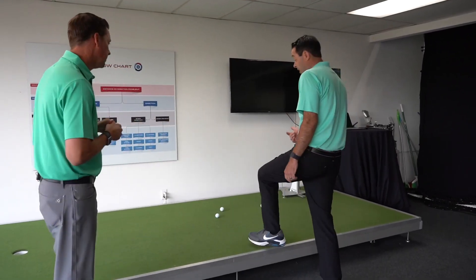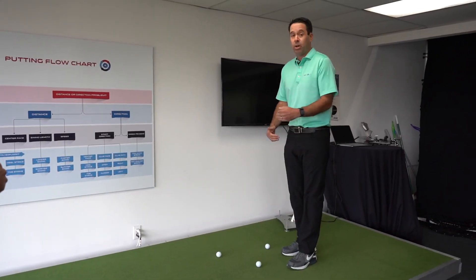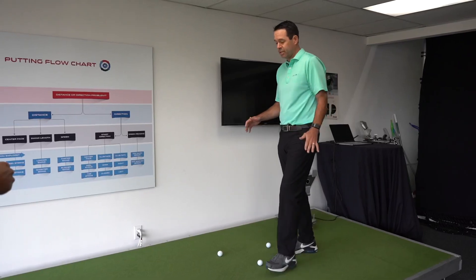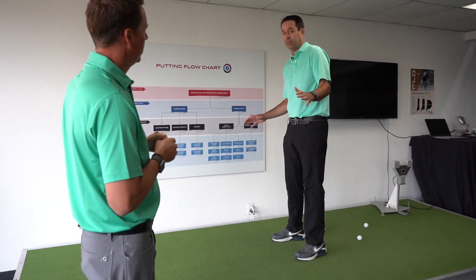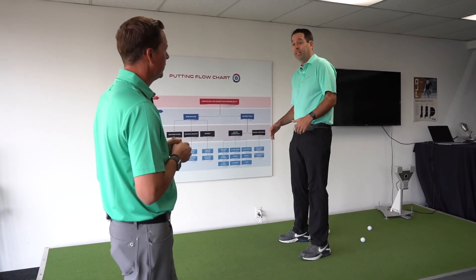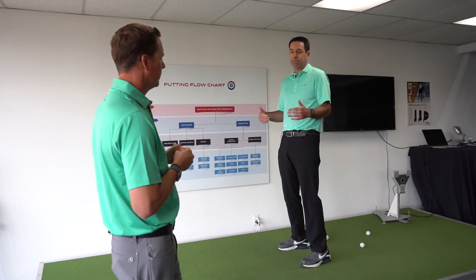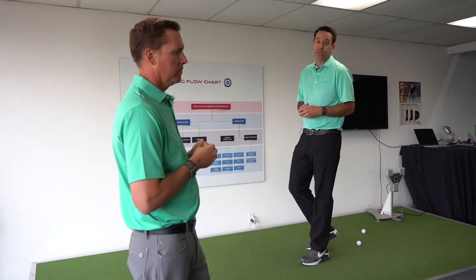When you're reading a putt, a wise thing to do would be to walk a third of the way into the putt and then two-thirds of the way into the putt, and start to just feel whether or not you're tilted leftward or rightward. You don't need your eyes to do that — you're just letting gravity pull you one direction or the other. You might feel it in your knees, your hips, your feet; people feel it all over the place, but you will feel gravity pull you one direction or the other.